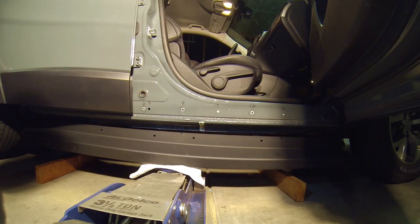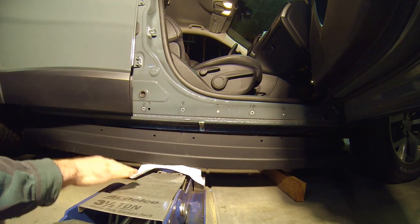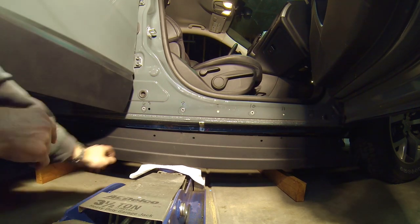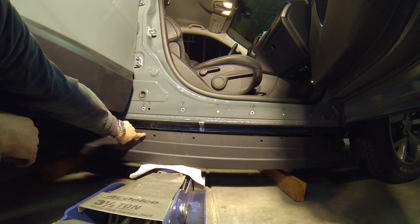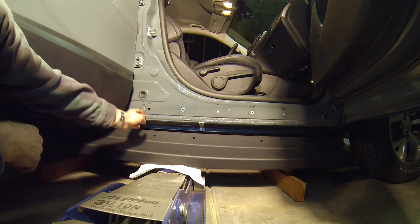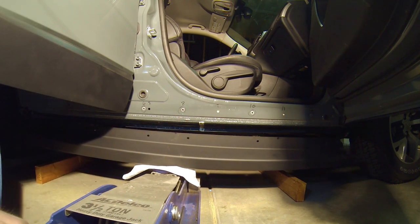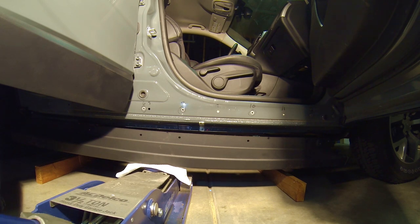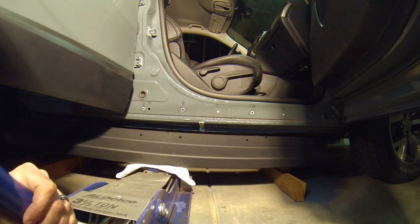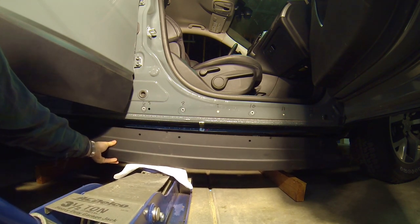After you've installed all of the nut certs, take a moment to put the rock rail on a floor jack, and then with both doors open — in order to allow clearance for the upper lip of the rock rail to go over the lower edge of the rocker panel — take a moment to line up the holes with the appropriate nut certs. This is easier with two people, but you can definitely do this by yourself. Just take your time, get everything lined up correctly, and slowly lift it into place.